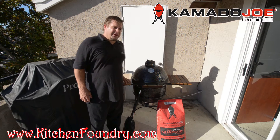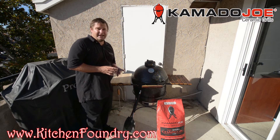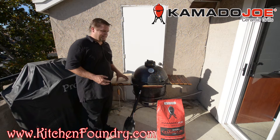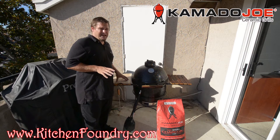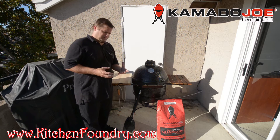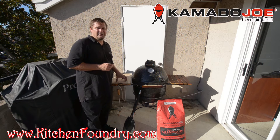Lump charcoal differs from match light charcoal in a number of ways. For one, it's completely natural charred wood that gives the food a really great smoky flavor — completely different than match light charcoal, since match light charcoal contains chemicals that we don't necessarily want radiating into our food.